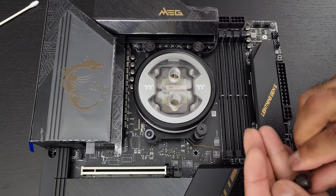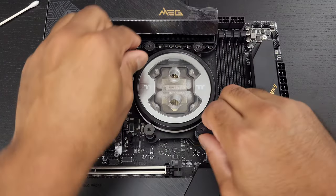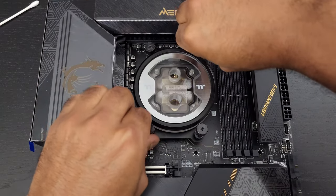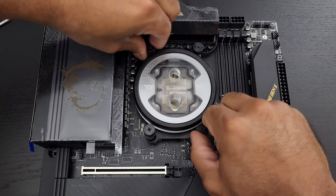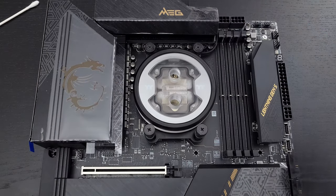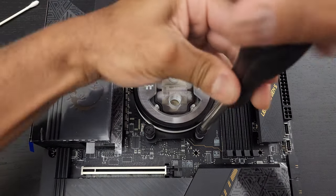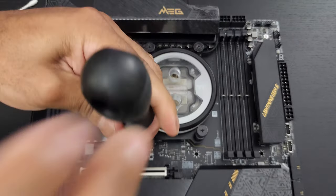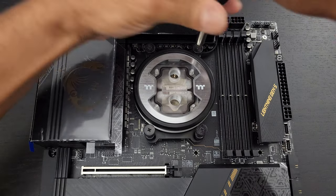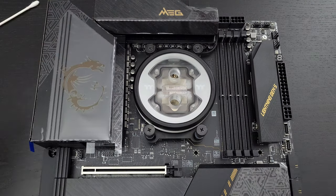Now, some CPU water blocks will specifically say only hand tighten. Some will say just go ahead and tighten. For this one, I can tell because of the springs that I can just keep tightening until I have resistance, then I'll grab the screwdriver to do a little bit more. This is pretty straightforward and easy. And because this has its own spring mechanism, it basically stops automatically. Done.